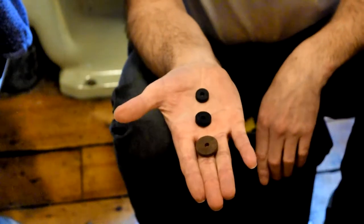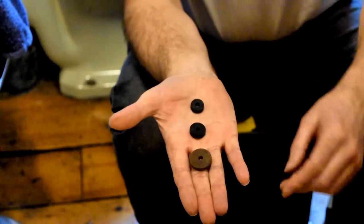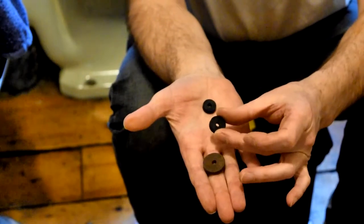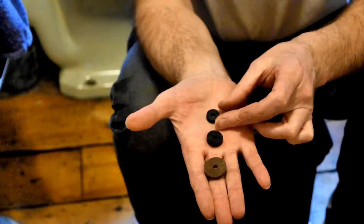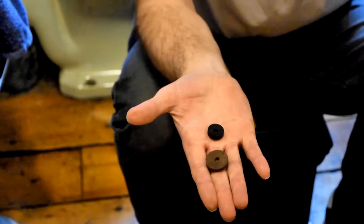Traditional cross head taps use one of three washer sizes. What we have here is a 3/4 washer, a 1/2 inch washer, and a 3/8 washer. A 3/8 washer is very seldom used and it's usually for special design kitchen taps, so we don't need to worry about that at this moment in time.